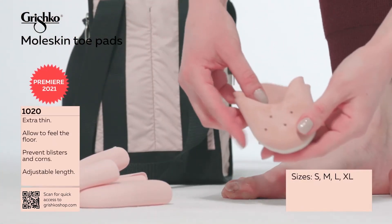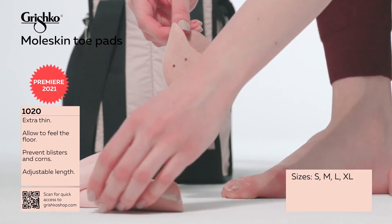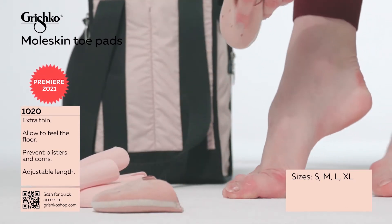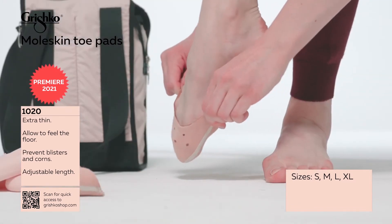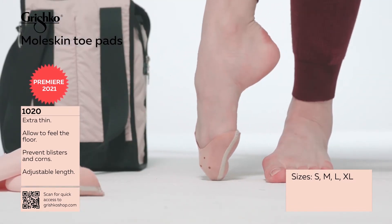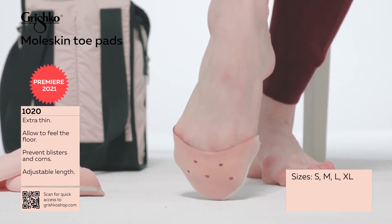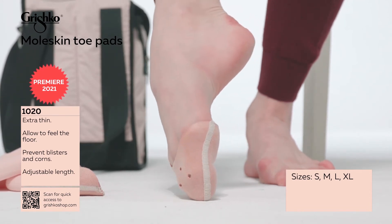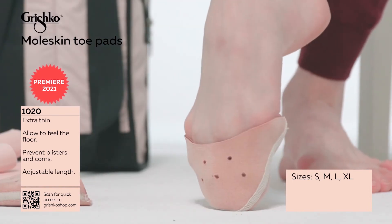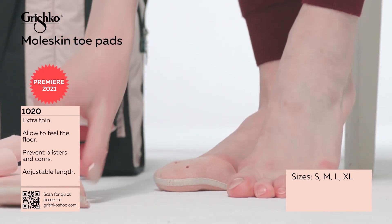New item: moleskin toe pads. We start our toe pad presentation with one of the best new toe pads on the market. This little thing is thin yet supportive and soft. The extra thin design allows dancers to feel the floor while preventing blisters and calluses. This innovative pad is adjustable in length — just cut them down to fit.